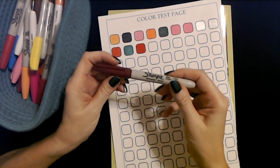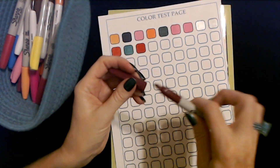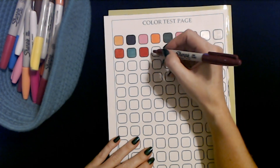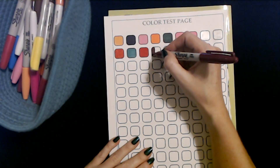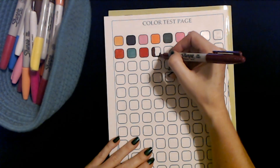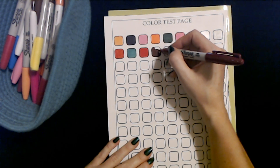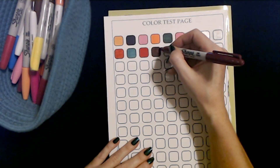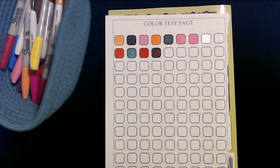This is a Sharpie fine point burgundy marker. It looks kind of brown, but it's a shade of burgundy. It does kind of look brown, but it still works. Nice.